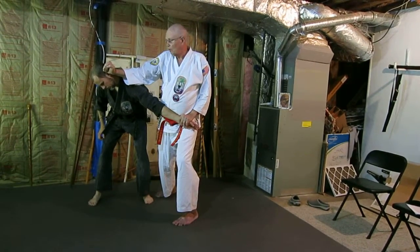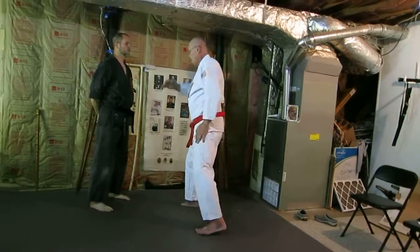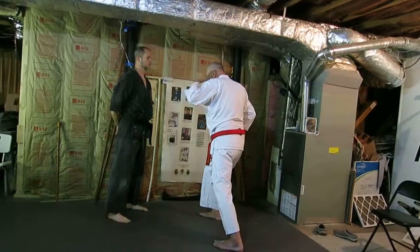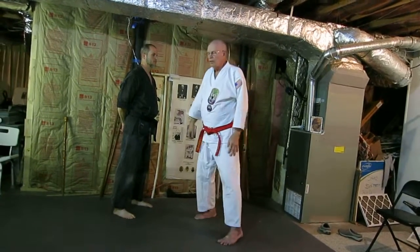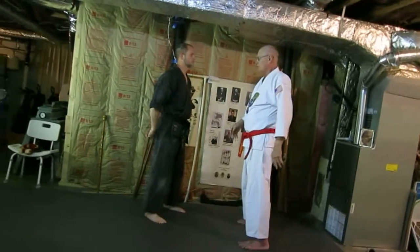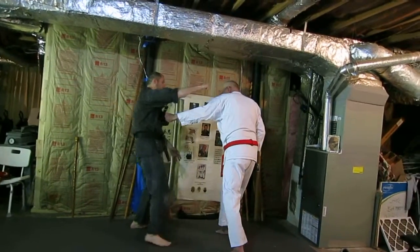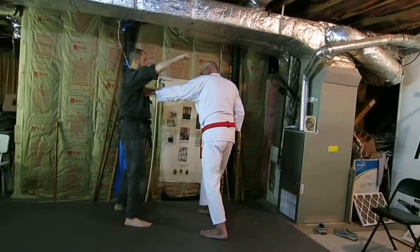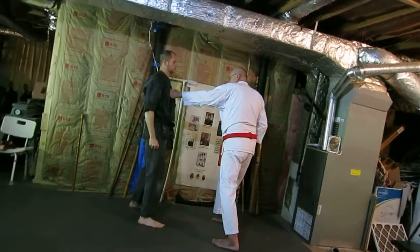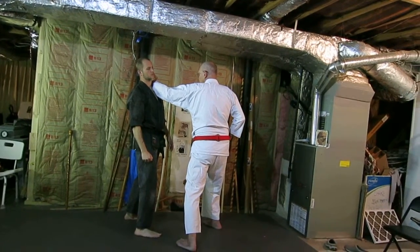And if you want to follow that up, if I were to smash to the head, you could do that also. This is something you see in Choki Motobu's 12 techniques, which is like someone doing a face punch here. What you do is you intercept the punch, lifting your punch here, like so, and then you can follow it through like there.